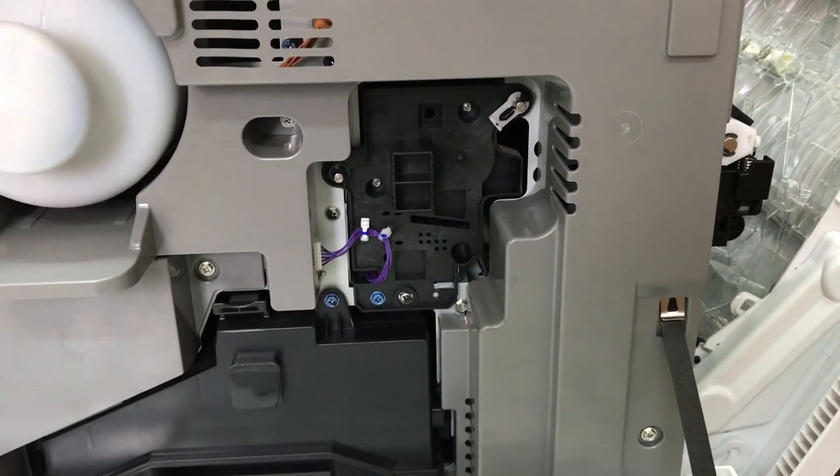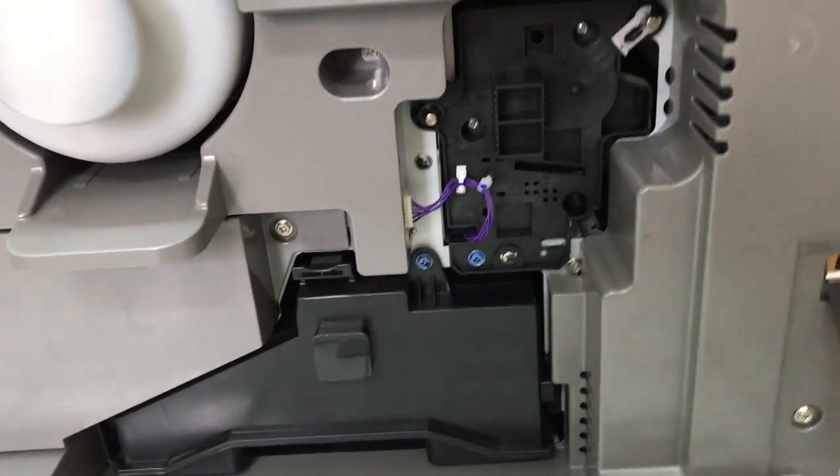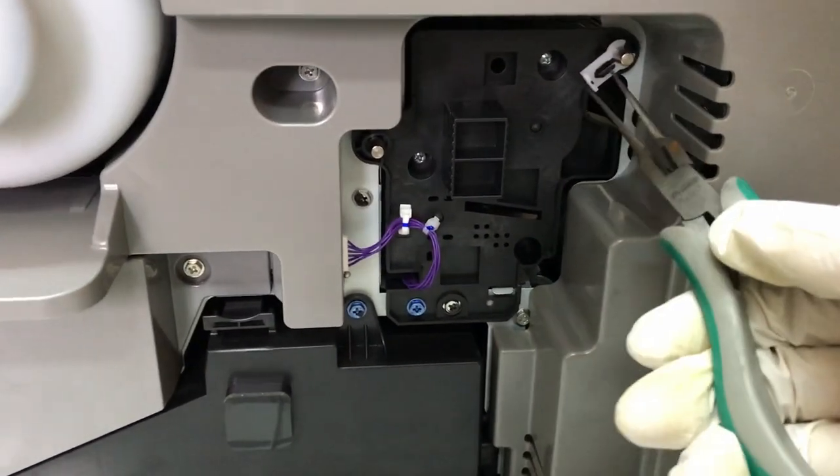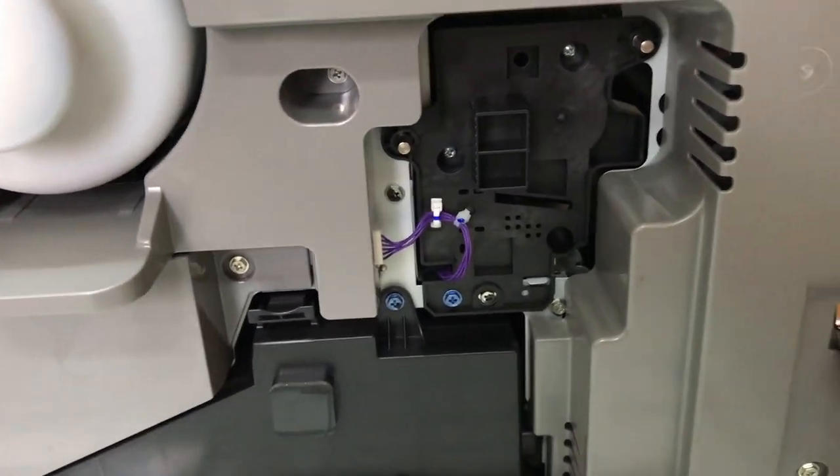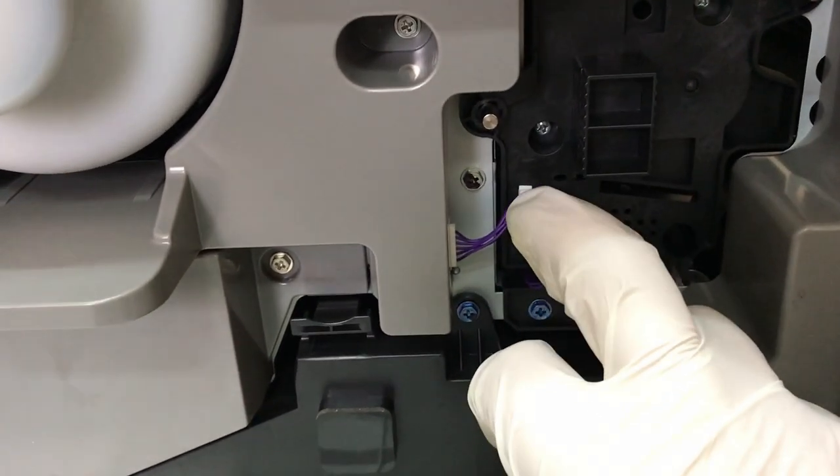First, open the right covers — this is very important because if you don't, you can damage the imaging module. A new feature is a white clasp in the upper right part of the module. You have to take it off.